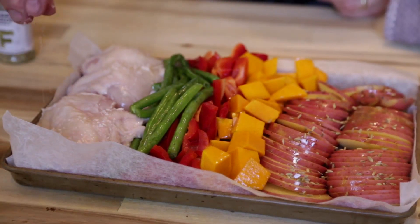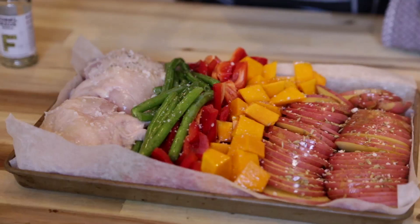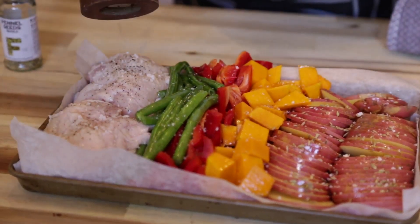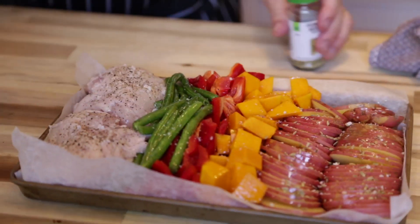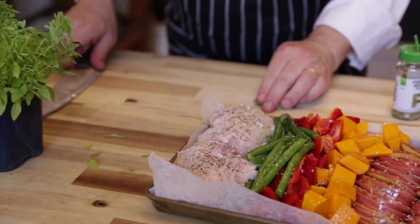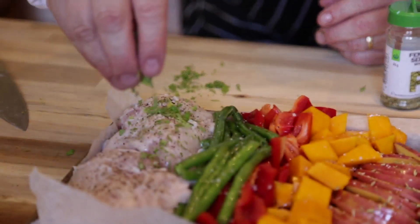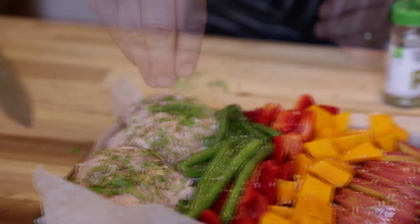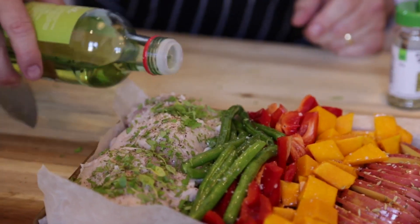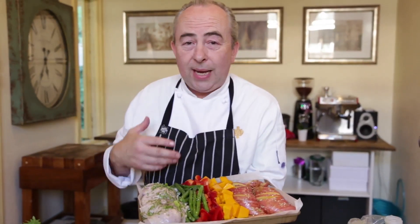Sprinkle some fennel seeds onto the potatoes only — maybe half a teaspoon — just sprinkle them over. Now we've got our chicken breast at the end of the tray. Add a little bit of sea salt on the chicken and some cracked pepper on the chicken, then add some of this beautiful baby basil — just tear some off, chop it a little bit, and sprinkle that over the chicken. A little bit more oil on top. A beautiful Desiree potato sliced, lovely pumpkin, some capsicum and some beans — and you can alternate this with any raw vegetable you like.